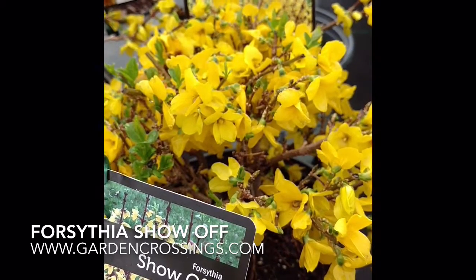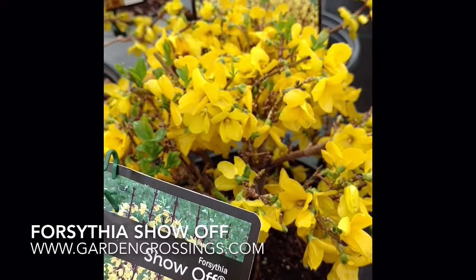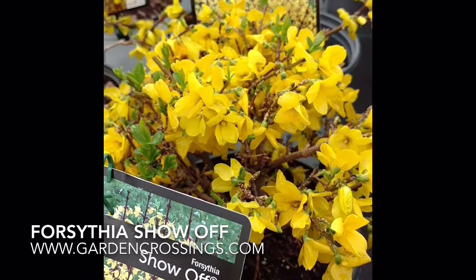Forsythia Show-Off comes in three different size options: there's Show-Off, there's Show-Off Starlet, and there's Show-Off Sugar Baby. It all depends on how tall of a Forsythia you're looking for.